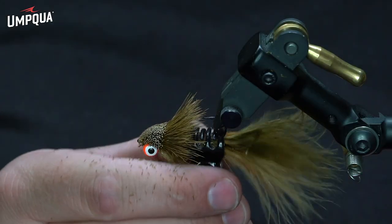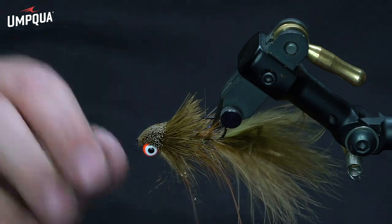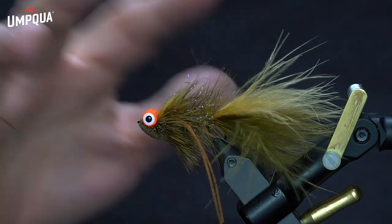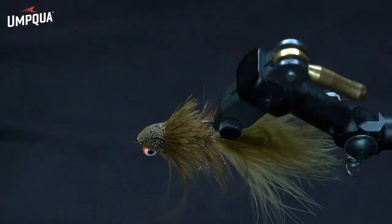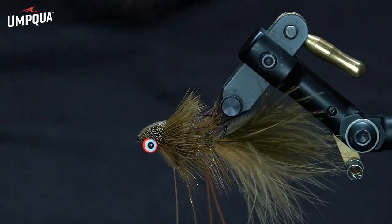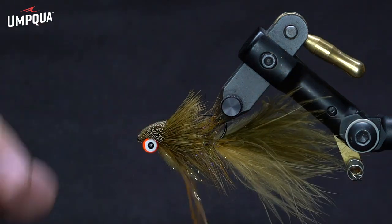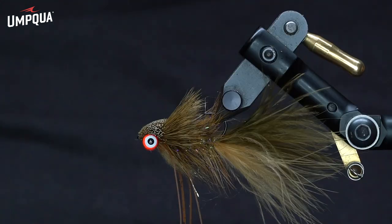Let's go ahead and remove our hair clip. You can see we've got a nice ginger belly with the olive top profile — two-toned flies always seem to be the winners for me. And again, that's our Slider Bugger. Thanks so much.